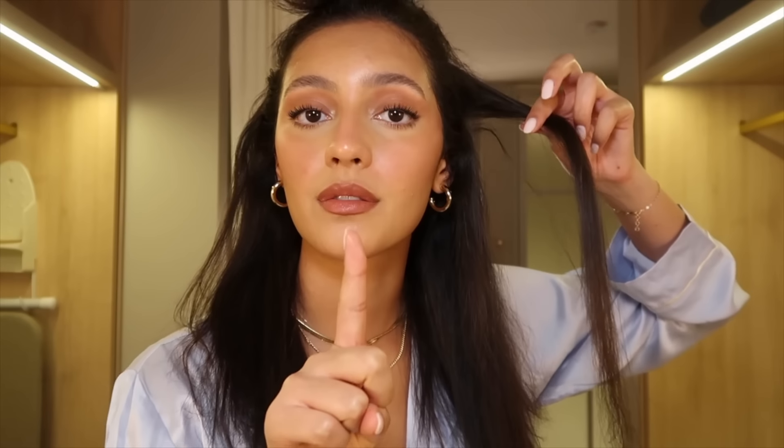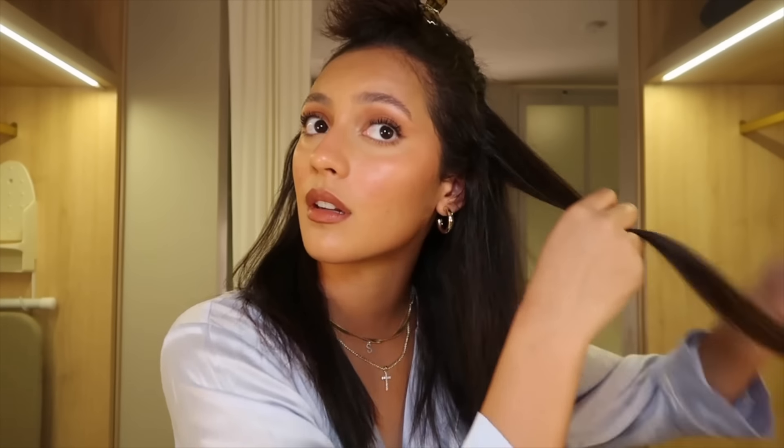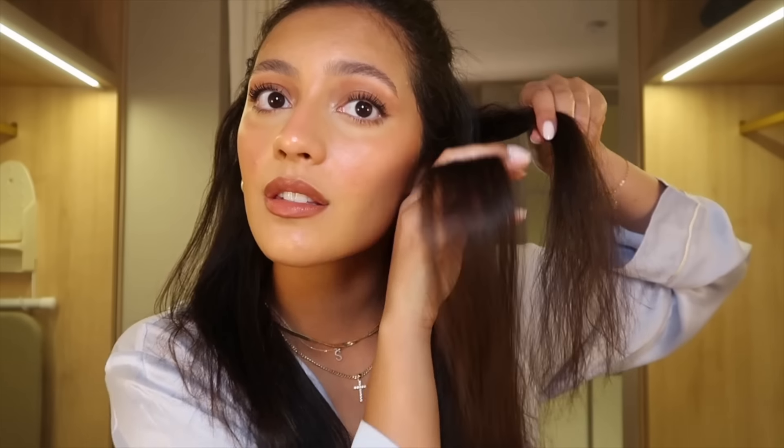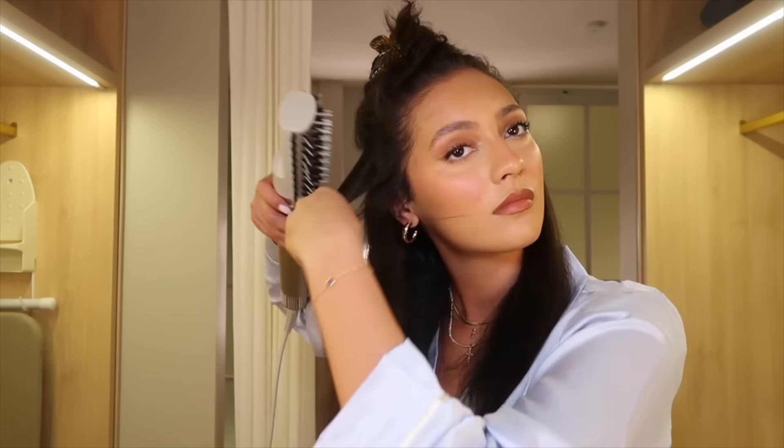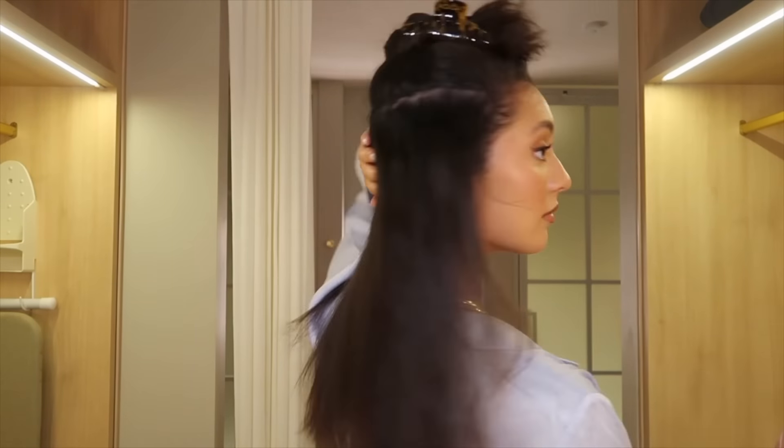One pass — that was it! Look at that compared to this. You guys, I'm just going to be freaking out after every layer. You could literally just straighten your hair and leave it like this. This is too good.